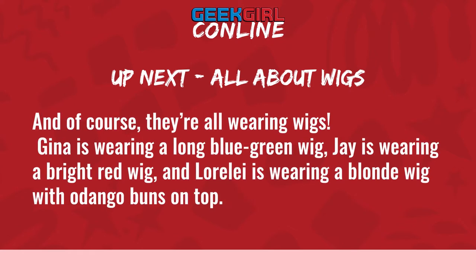Gina is wearing a long blue-green wig, Jay is wearing a bright red wig, and Lorelei is wearing a blonde wig with dango buns on top.